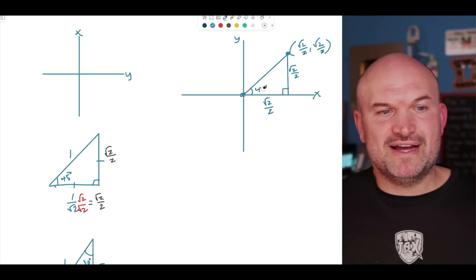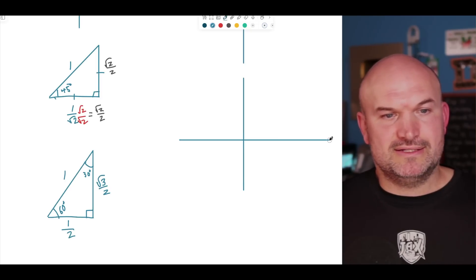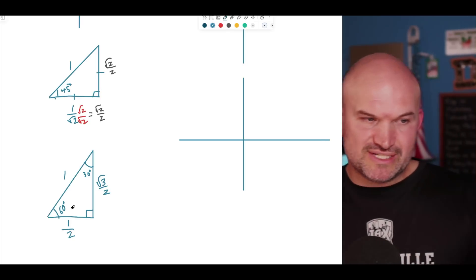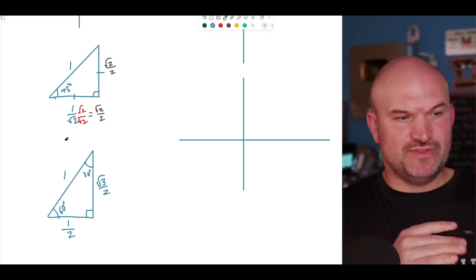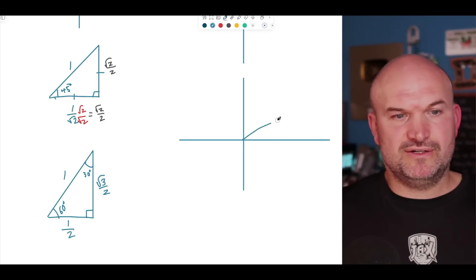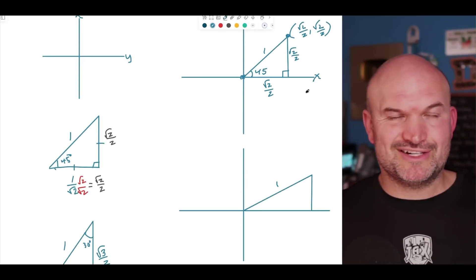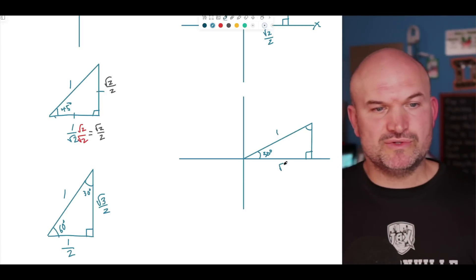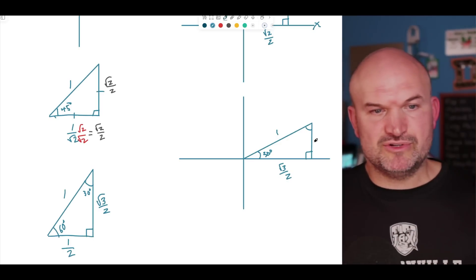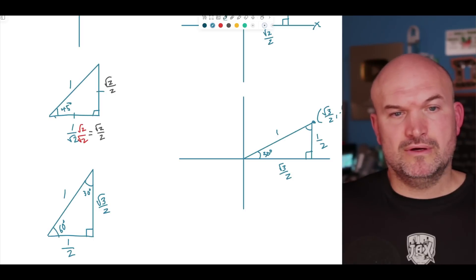We can also do this with the 30-60-90 triangle. I'm going to reposition and flip the triangle so we can orient it on the axis. With the hypotenuse equal to 1, this angle is 30°, this is 60°, and this is 90°. The distance along the x-axis is √3/2, and the height is 1/2. Therefore, as a coordinate point, we have (√3/2, 1/2).